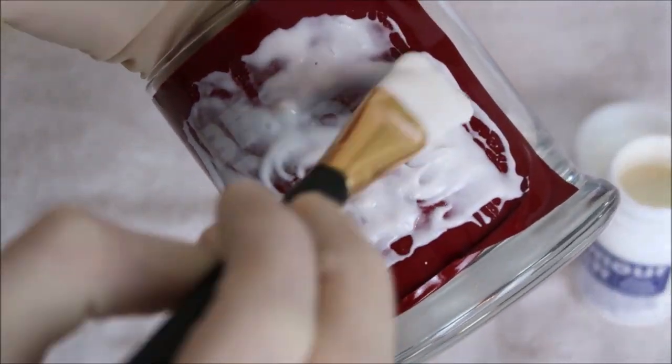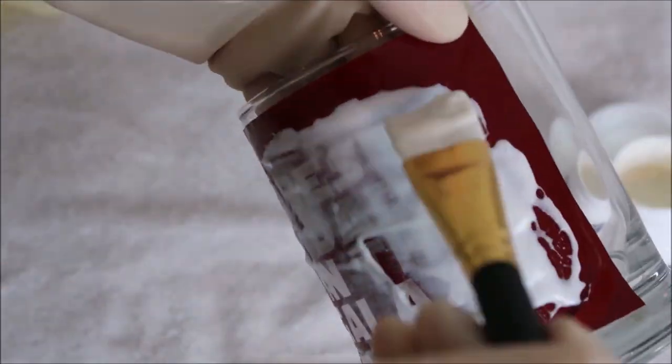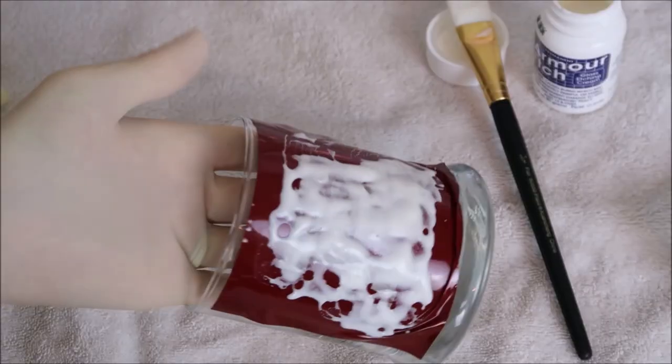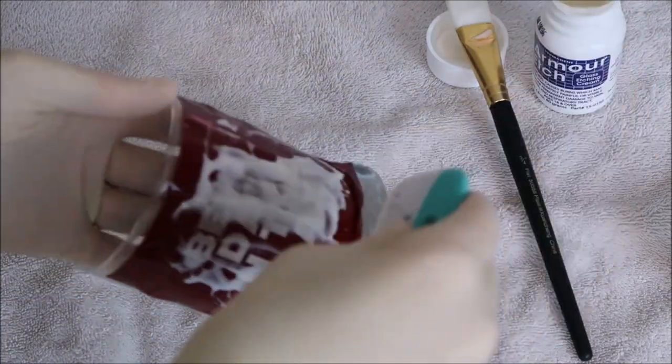I also like to brush it all in one direction first and then switch to another direction. After brushing for a good five minutes, I let it sit for 10 minutes. Once it has sat for 10 minutes, the next thing I do is scrape off the Armor Etch with my scraper tool.